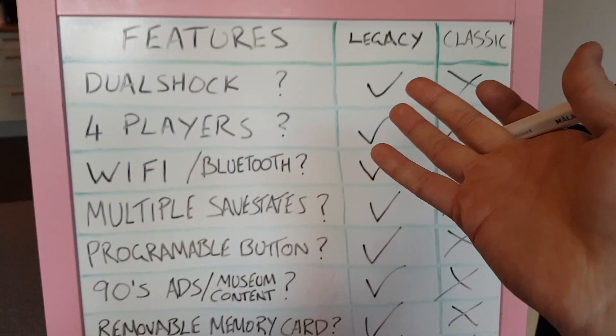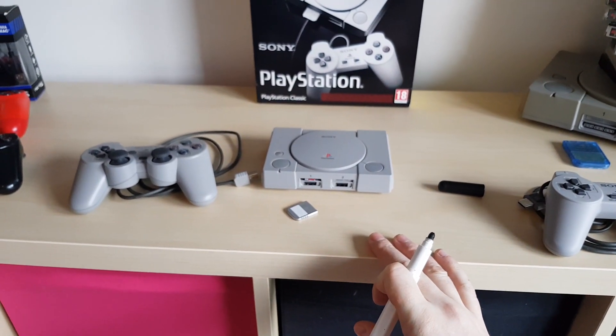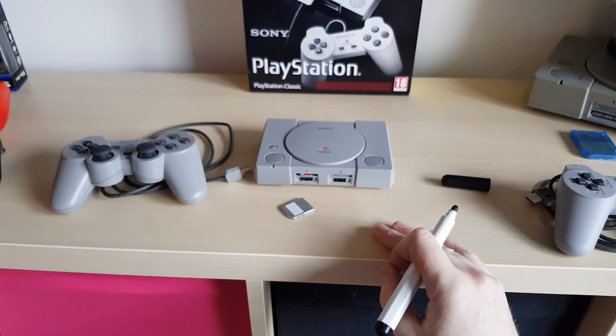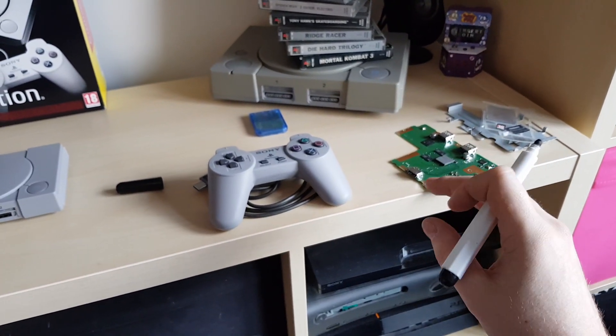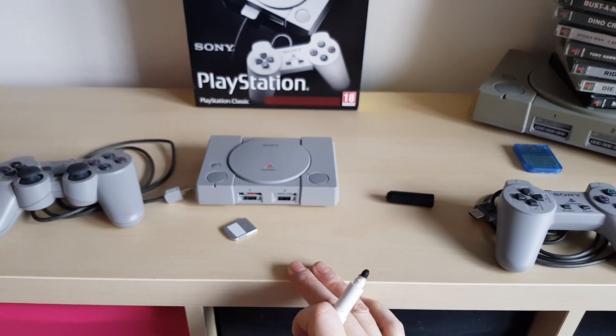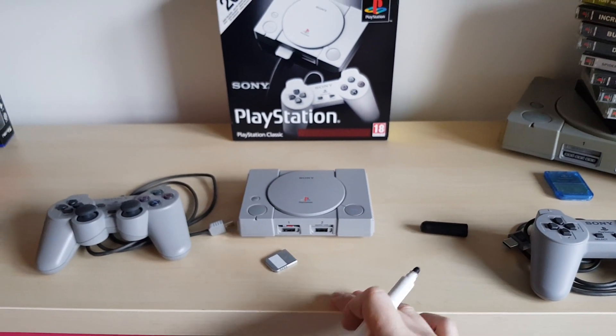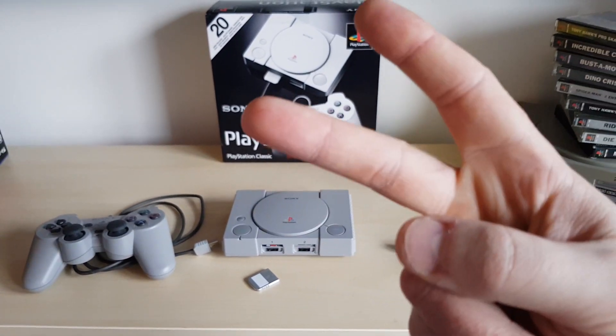I'm going to put the full features list in another video — I might make this a part one and part two, just hooking this thing up and running it. I also said I would never plug in the original PlayStation Classic and I never did — just got it out of the box and ripped it out. I might plug it in just to do a side by side. But yeah, that is the PlayStation Legacy — finished. Peace.